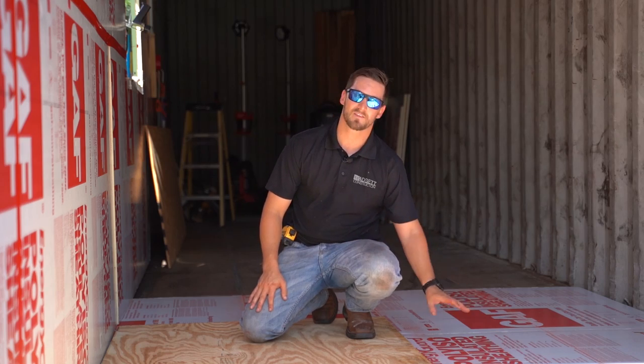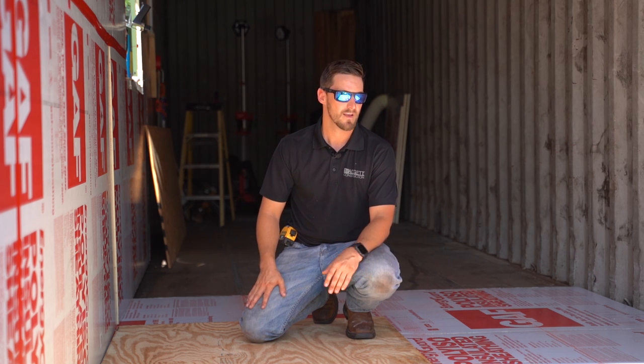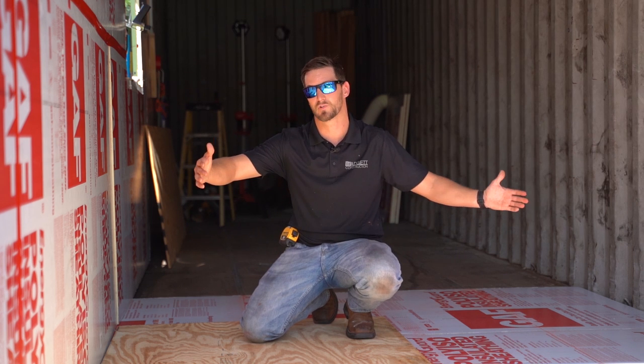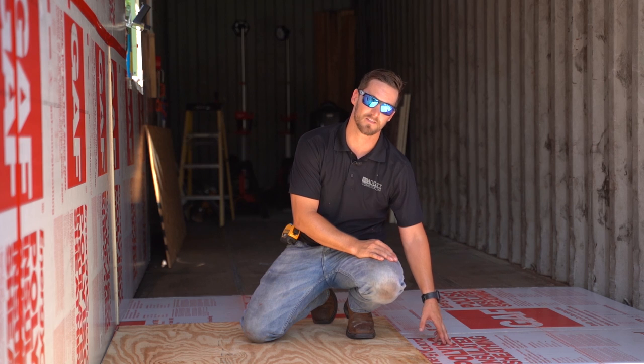We've got some of that insulation board installed, and now we're going to start putting our plywood in. When doing so, normally you'd actually want to run it the other direction so that you can minimize scrap — just like we did with the insulation board.